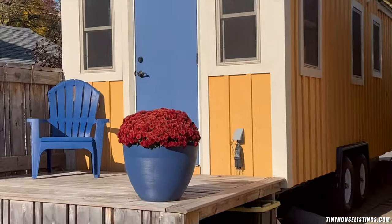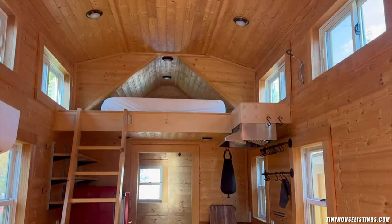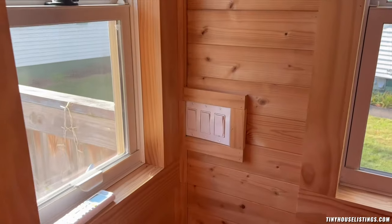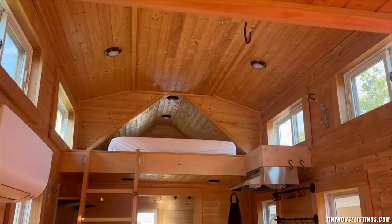Going inside, one of the first things you can see are the birch hardwood floors. The tiny house has an open layout to allow for maximizing the space and making you feel like you're in a much larger area. Light switches are located at the front of the building as well as throughout so that you can modify lighting as needed while doing activities.